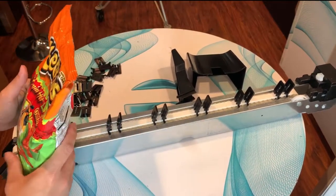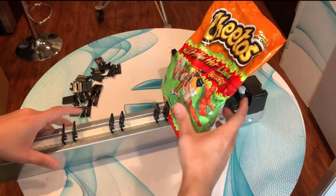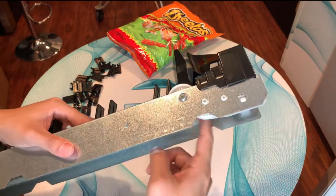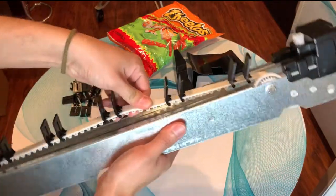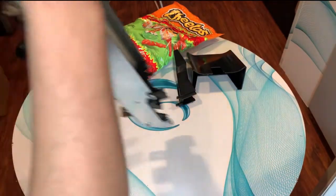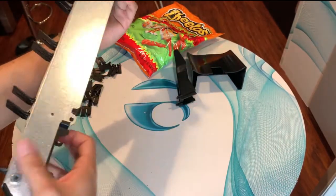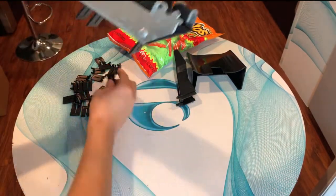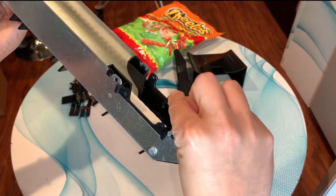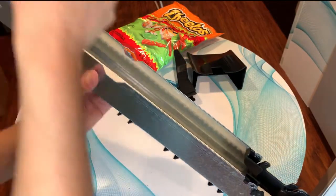Now we're going to move on to underneath the motor. There's no way to move this belt — it's stuck — because it has a gearbox here, so we just have to clip it from underneath. Take into account that the motion of the motor is moving forward, so when the clips go underneath they're going to come in this direction. Think of it as clipping from front to back.